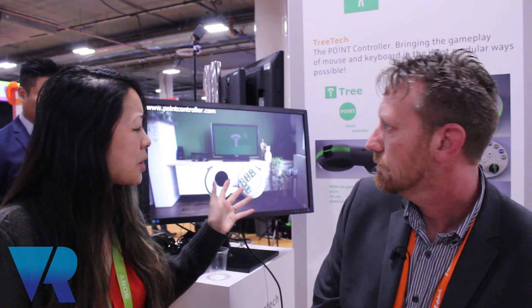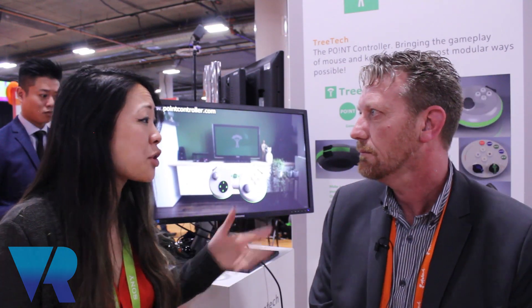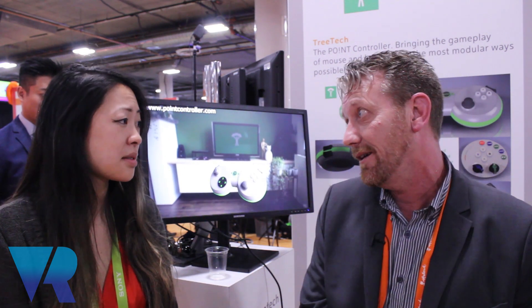And is this compatible with any headset or is this just PC virtual reality? At the moment it's just PC VR, but if developers are interested in entering the platform, we can talk about that and we can do just about anything with it.